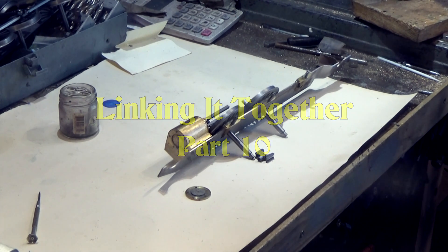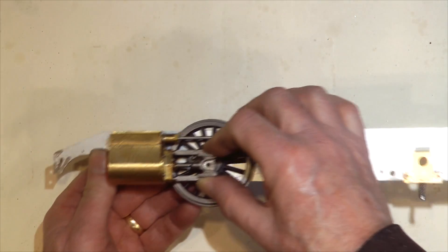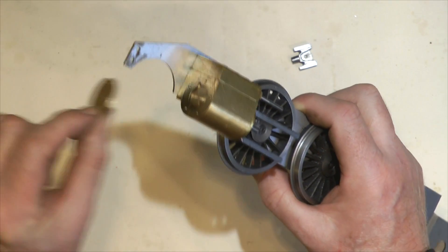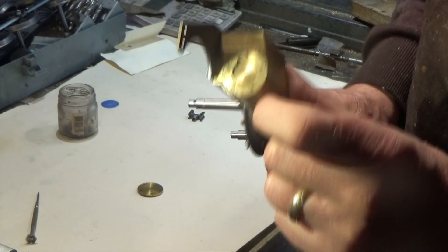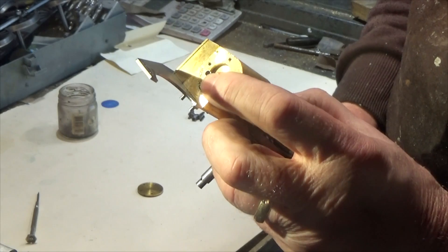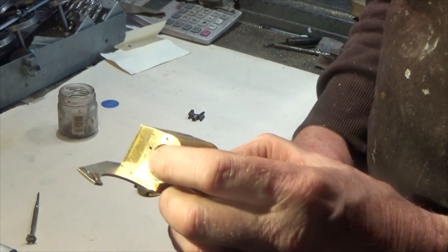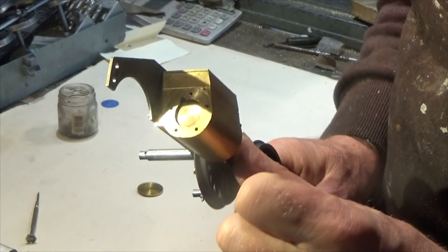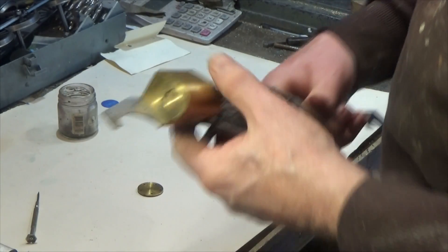Remember we left off the previous episode by saying we're going to get these slides and rods to the right length. The first thing I've done is taken off the cylinder cover to determine how far the piston comes — that distance. The piston needs to come just a little bit short of the end, maybe a 32nd of an inch, but doesn't need to hit the full distance — just fall just short of the end of the cylinder.